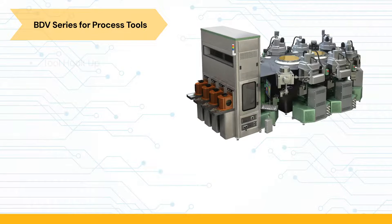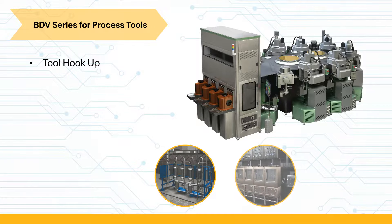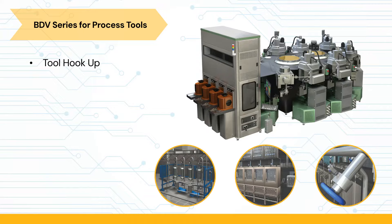The BDV's multiple body style and surface mount configurations make it an ideal choice for point-of-use applications to fit the packaging footprint for tool hookup. Parker has built its reputation in the ultra-high purity semiconductor market by providing innovative, high-performing gas and chemical delivery products with excellent leak integrity, cleanliness, and high cycle life.